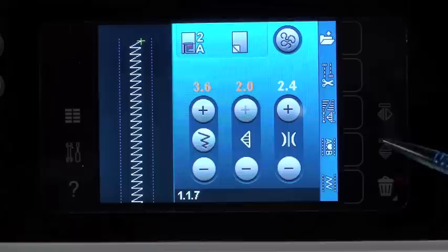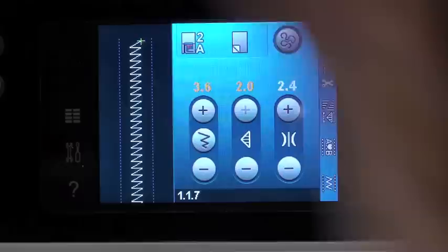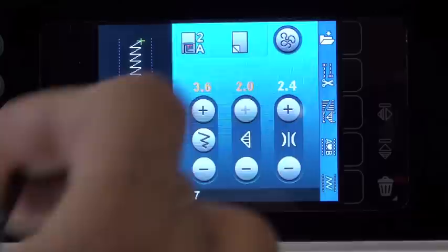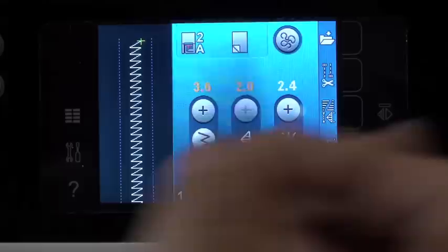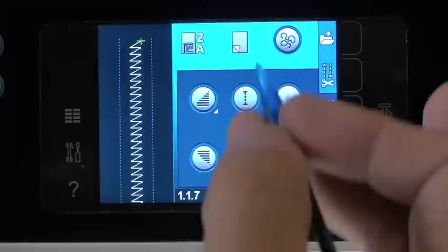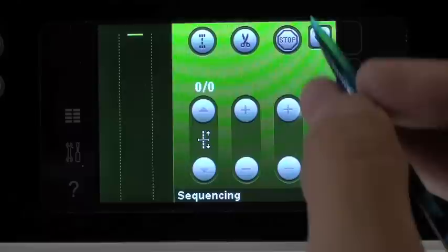Over here on the side we have our file folder — it means we can save this to our personal menu. Any stitch that we've changed, altered, or tweaked in any way, we can just throw it in that folder and get back to it any time we want. The one below it is automatic locking stitch, so we can turn on beginning lock, end lock, and have it automatically cut for us. Below that, tapering stitches and patchwork stitching, meaning that it remembers what we do and will repeat it — I'll show you that too.